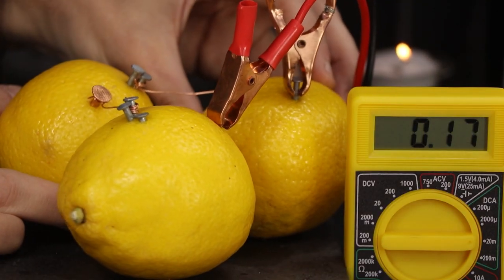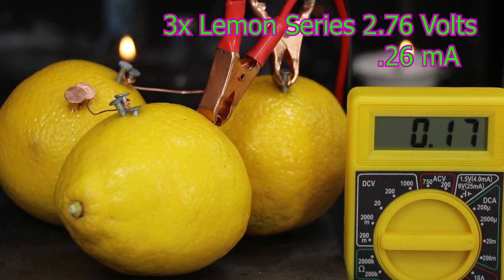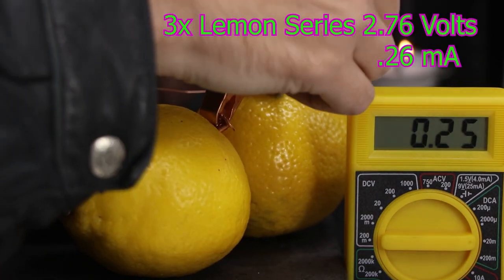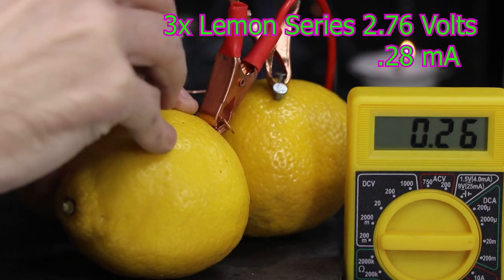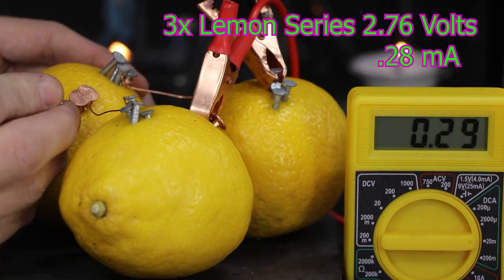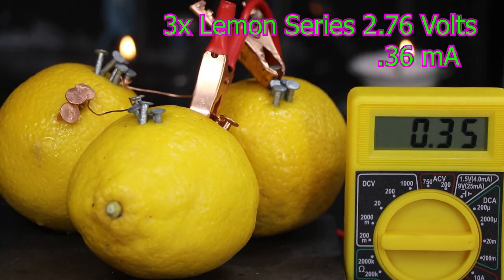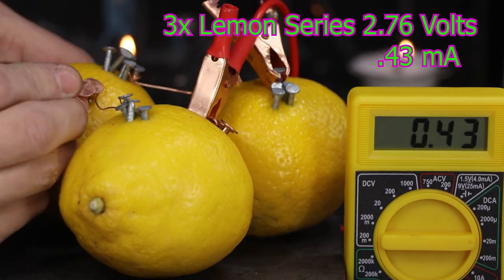We could build additional 3-volt lemon batteries and wire them into parallel. However, to reach a full milliamp, we would need five additional lemon batteries, which would be 18 lemons in total. And considering you can't eat the lemons once you put the nails in them — they become toxic — it would just be a big waste.